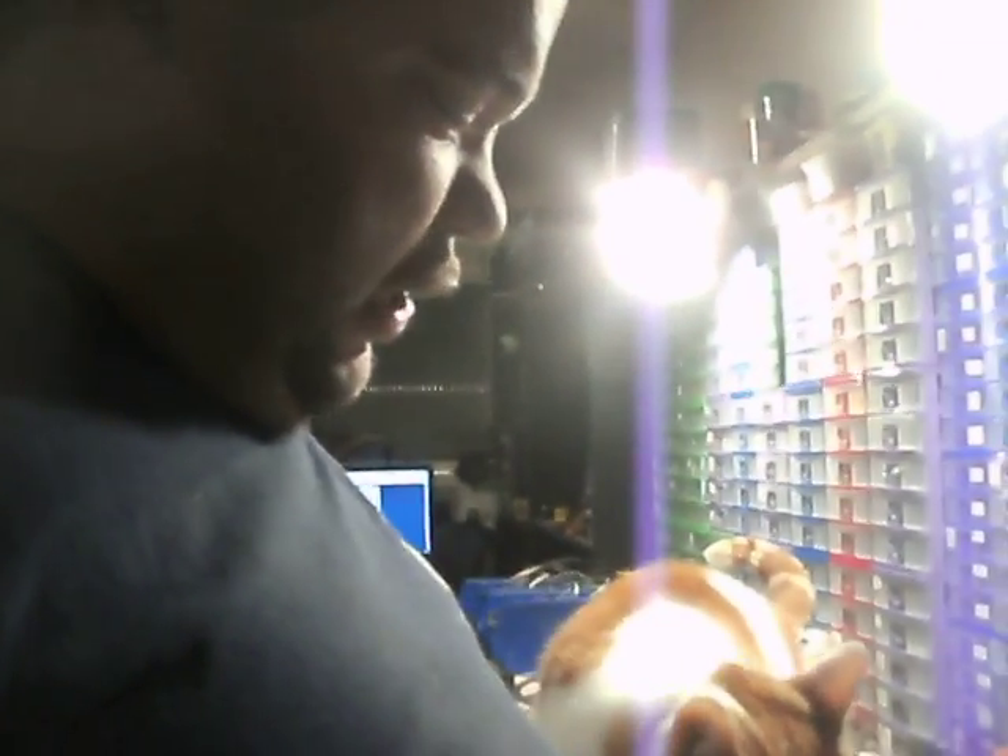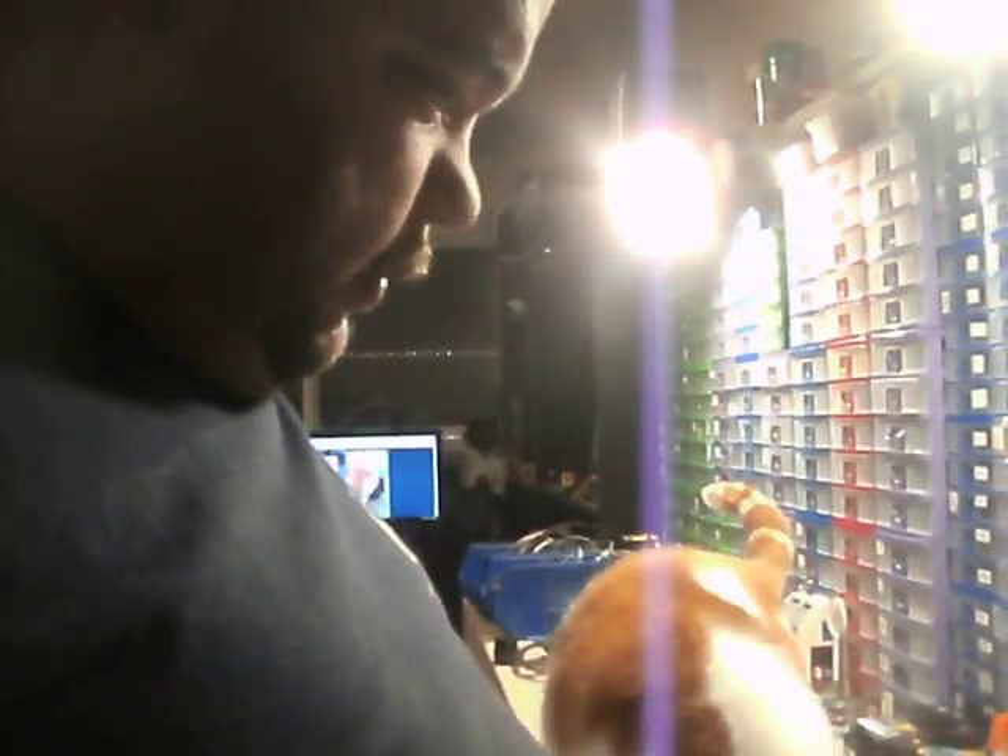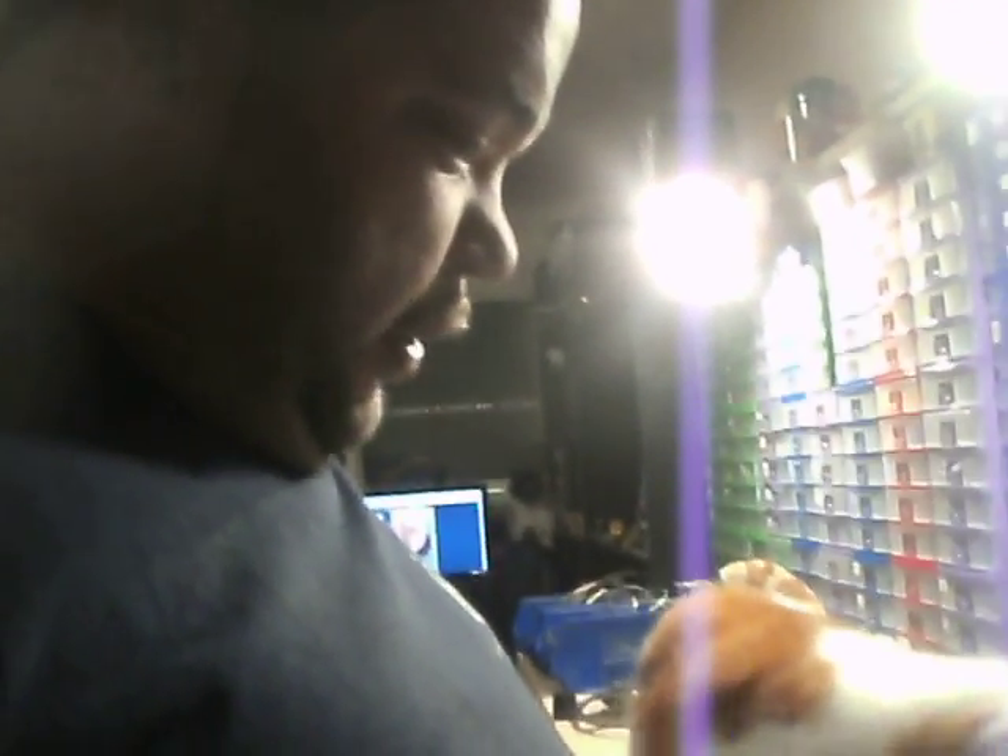What did I feed you this evening? I can't remember. Yes, I did. I was just wondering if that's what you wanted, or are you trying to tell me to go to bed? You can't tell me to go to bed.